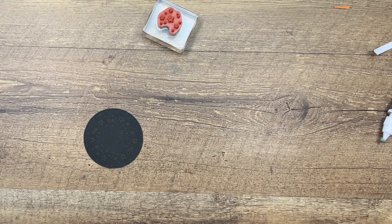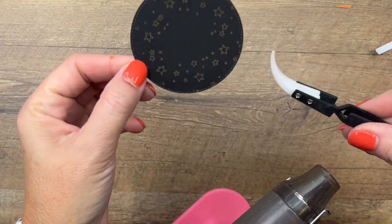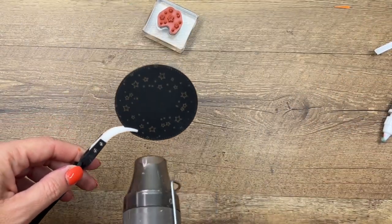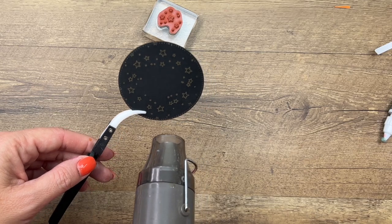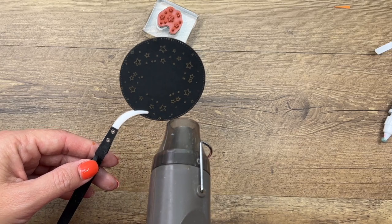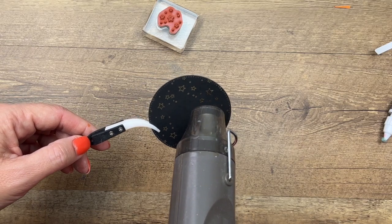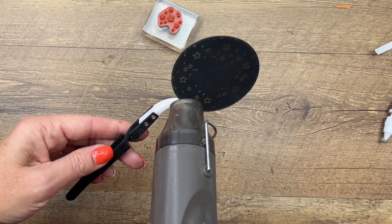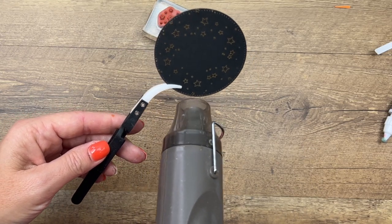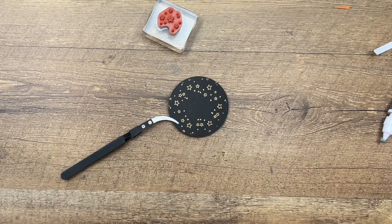I'm going to use my reverse tweezers — this is from our embossing accessory kit, and it has the tweezers, the embossing buddy, a tray, and a brush to brush off any little powder that might be sticking where you don't want it. It's a great little tool set to have if you emboss. The reverse tweezers are going to hold it and keep you from burning your fingers because it gets very, very hot. Now nice and shiny!